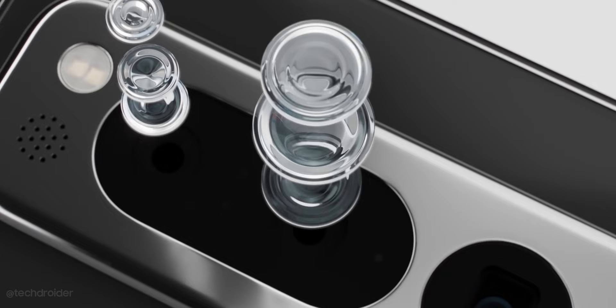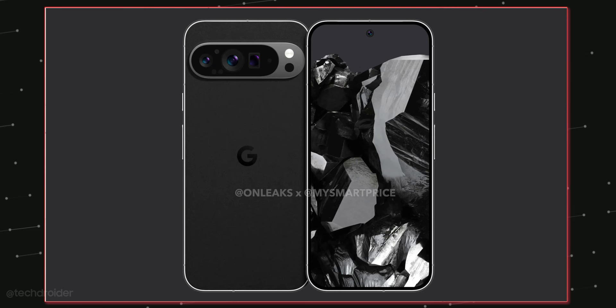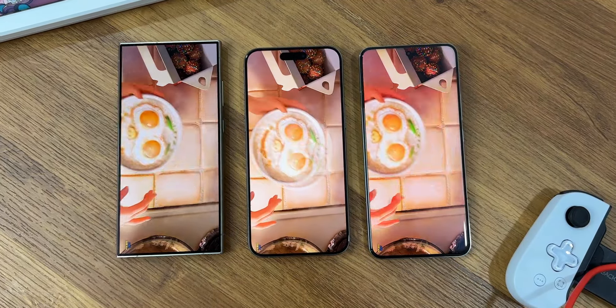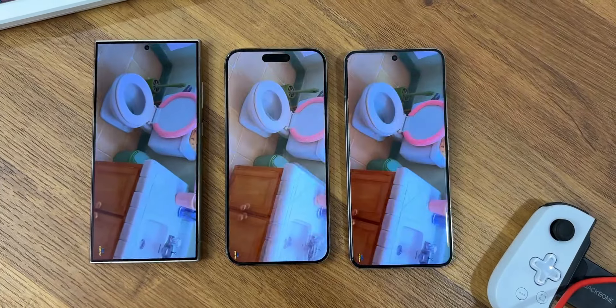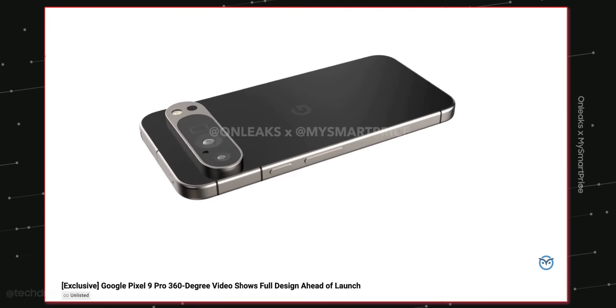Just like the Pixel 8 Pro, Google is going all flat from the front with no curved top and thin bezels — something on par with the iPhone and Samsung S24. We still have a small center hole punch selfie shooter, but the shocking change is the frame is now all flat, similar to the iPhone.